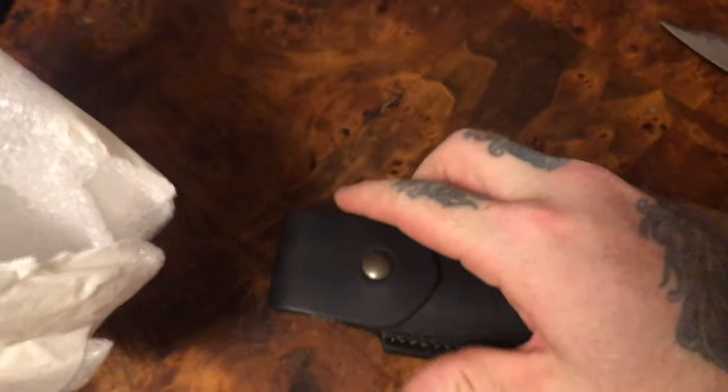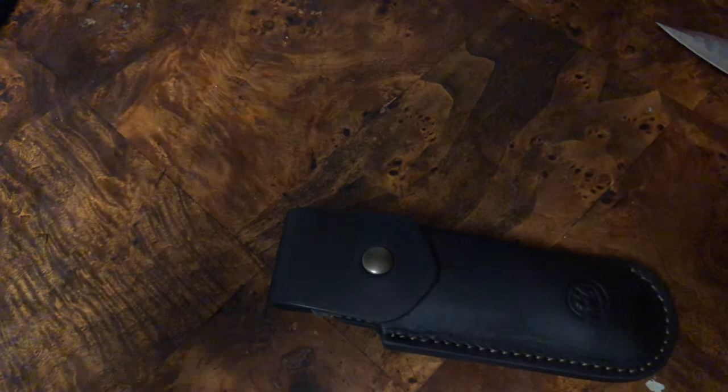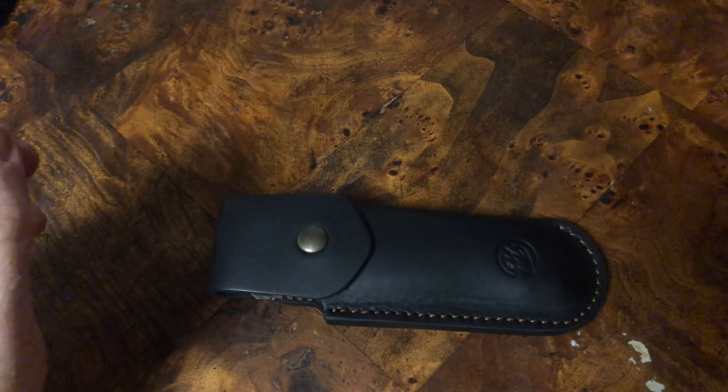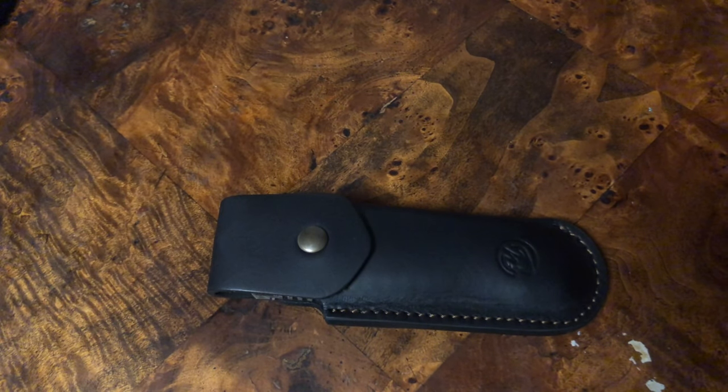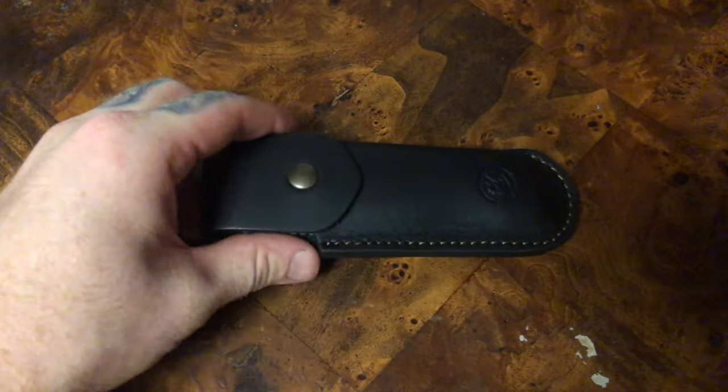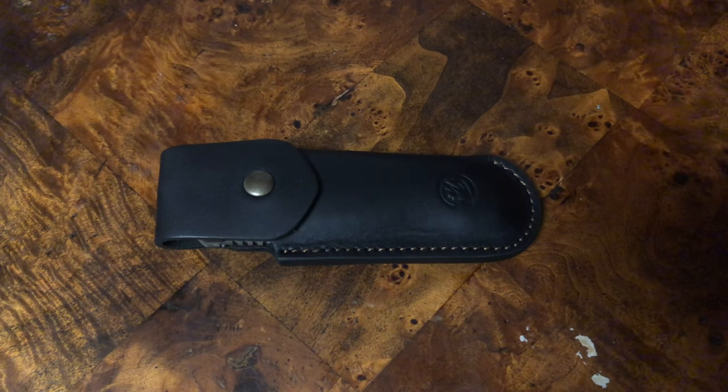And there we go — this is the Chibikov Knives Bear. It's not a really released model. You can find them, but they are definitely quite difficult to get. Let's check this bad boy out.